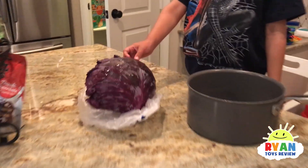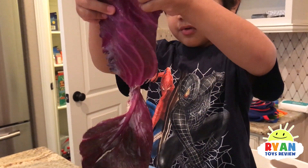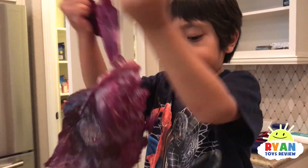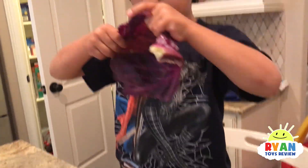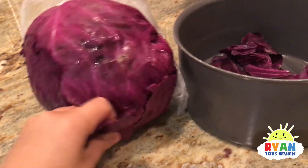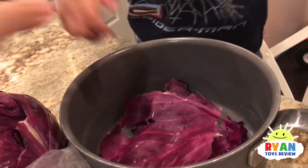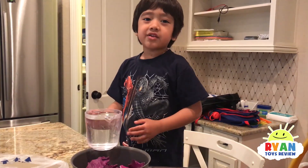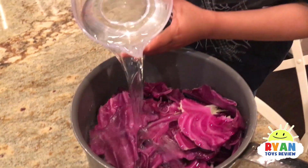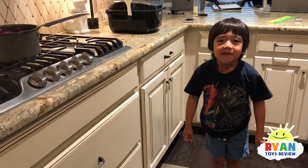First, we have to peel off the cabbage. So we got a red cabbage — this is going to be the indicator. We're just going to peel it off. There you go! So much! Let's break it into pieces. Just peel it off and put it into the pot here to boil. Good thing this is cabbage and not the fruit that you cry — onion?